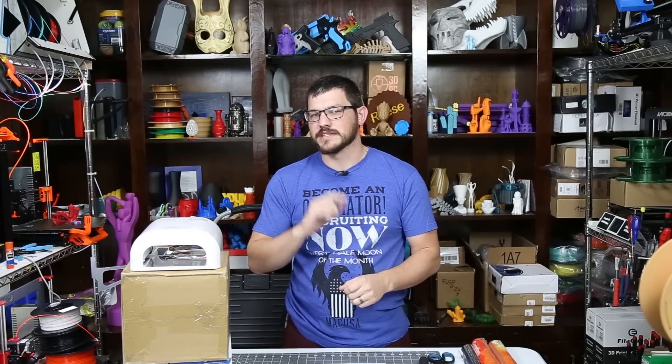What's up guys, Shane here from Vukadec 3D Printing and today we're making a DIY resin curing station.